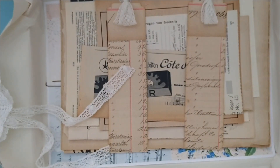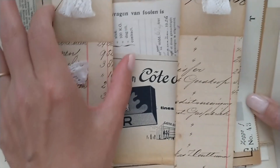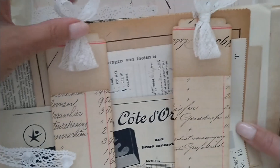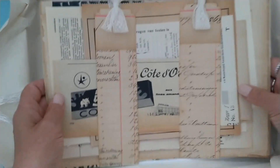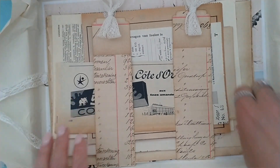I have a package of vintage paper that is held together by two strips of ledger paper and then closed with some vintage lace. The idea of using these strips of ledger paper came from a paper package that I once bought on Etsy.